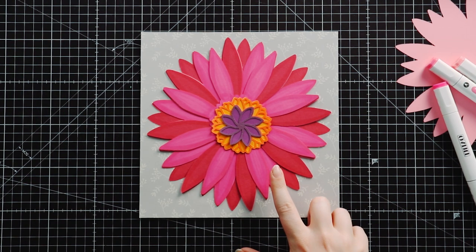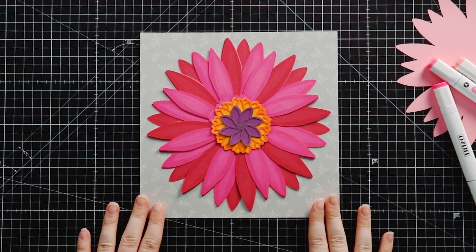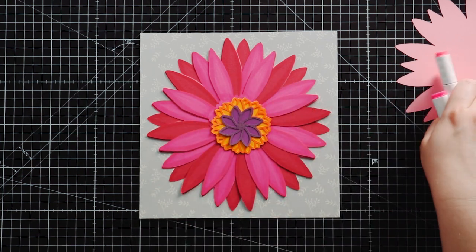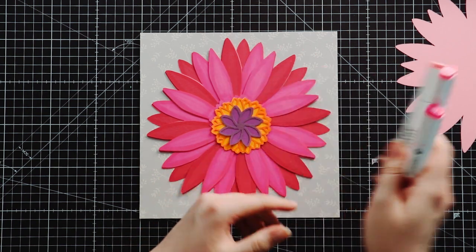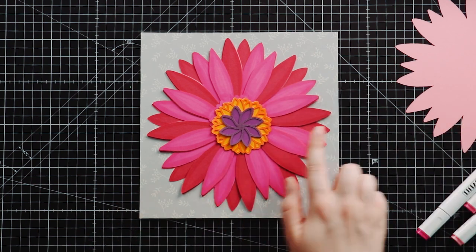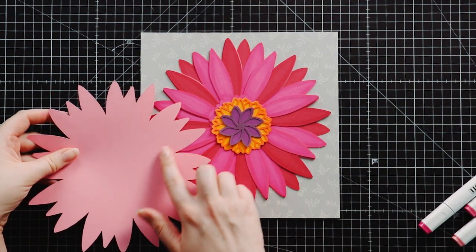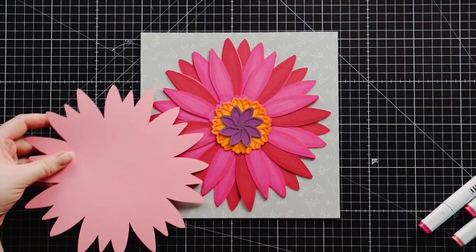Here are my layers all cut out and I've also cut my backing paper to go inside the frame. You might notice I've got some detail on all of these flowers because I decided to color them in with alcohol markers to give a more realistic petal effect and also to balance my two pinks, which were very different. The original light pink was just way too light, so by coloring it I managed to get a beautiful dark color.